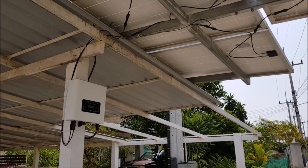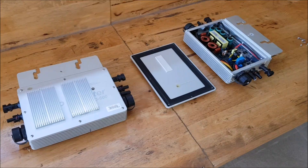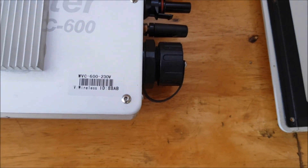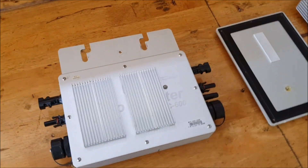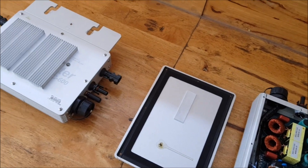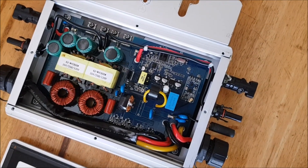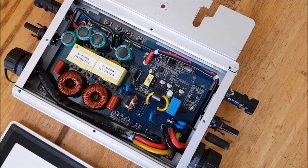Now it's of course only one string inverter here anymore, and it's good enough too. So these are the two inverters — some of you might know them. These are the WVC 600, so you can fit two 300-watt panels on them. And this is how it looks from inside.